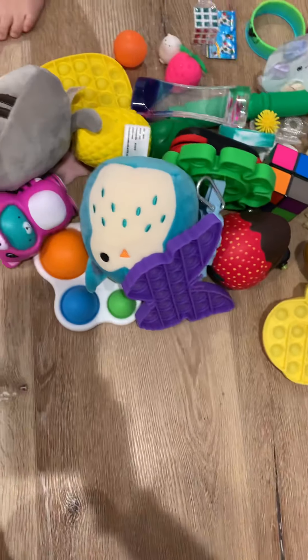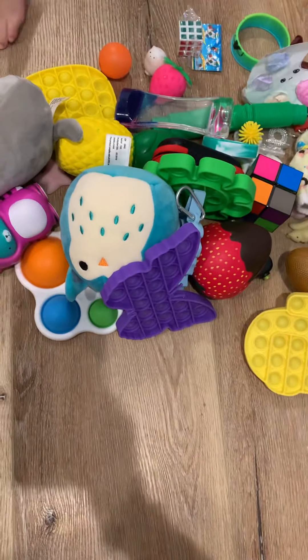My fidgets are so messy and that's why I invited my friend to come help me. Hi guys. Okay, let's do this. Here's the bin. Let's start with bin number one.